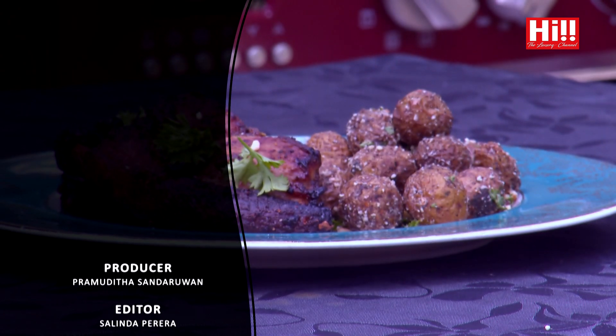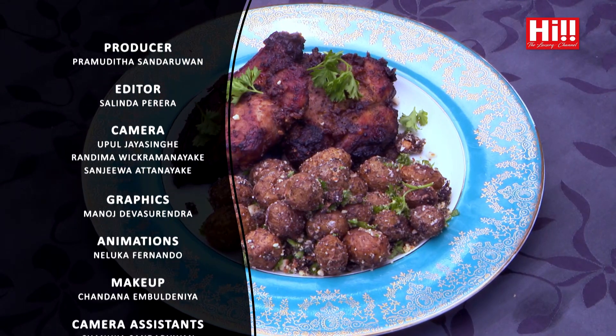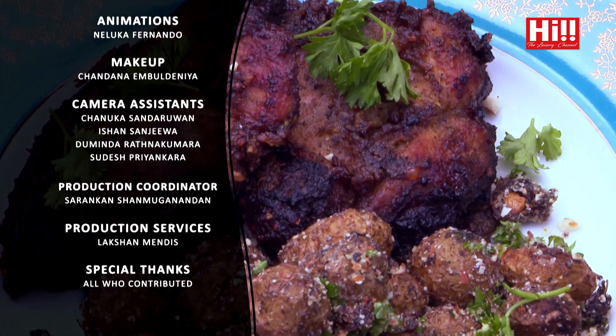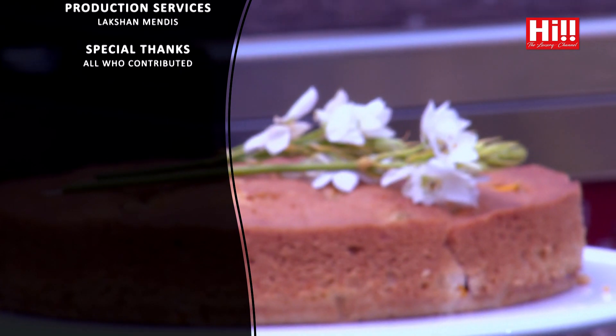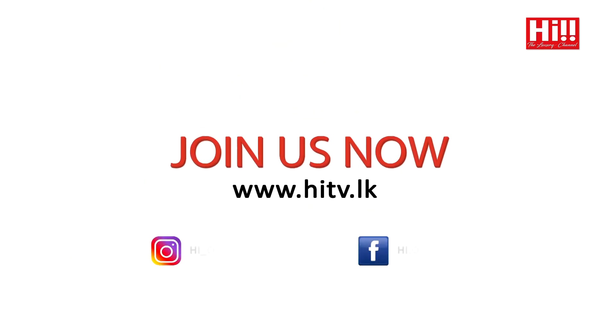I'm going to say goodbye for today. Tune in next week, same time. With our brands and me, Jayani, for more new recipes and more new adventures. Signing off for now. Goodnight. Bye.